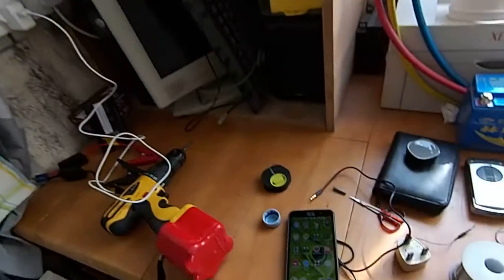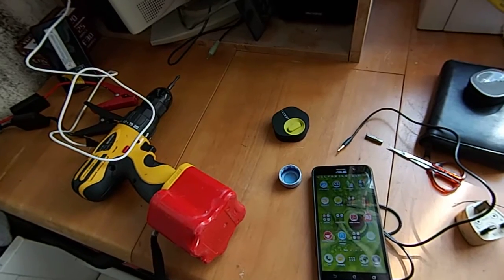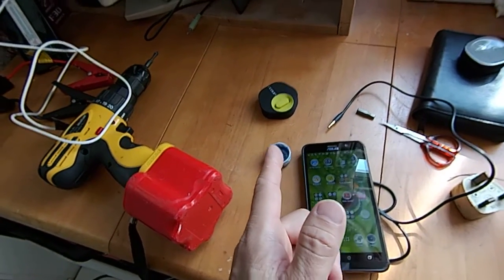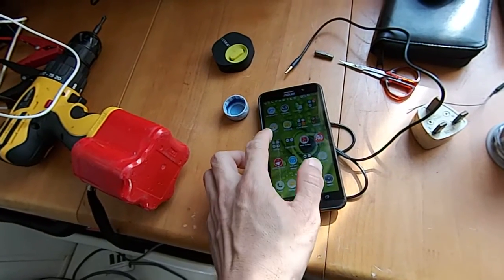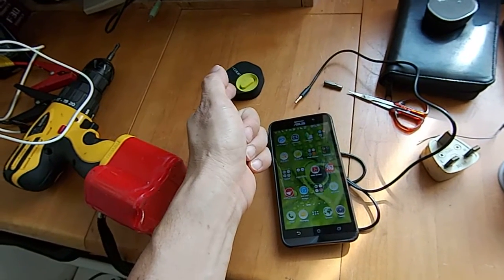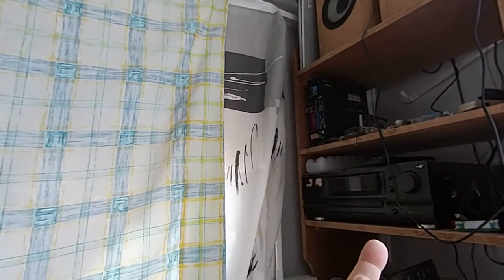I'm going to do another video for receiving mode — streaming music from my phone through this Bluetooth receiver to my old-school stereo set. It's very dirty and messy here; this is where my storeroom and working area is.